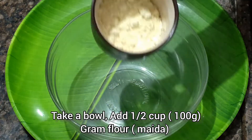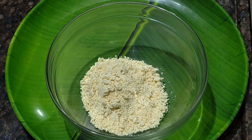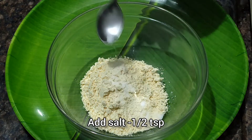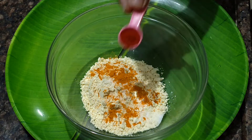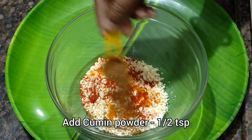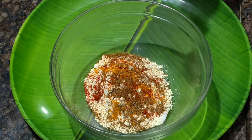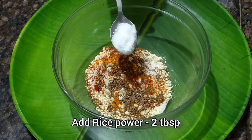Paneer Pakoda के लिए सबसे पहले एक बॉल में हम आधा कप बेसन लेंगे और इसका बैटर बना लेंगे। इसमें हम आधा चम्मच नमक देंगे, हाफ टी स्पून हल्दी देंगे, हाफ टी स्पून कश्मीरी रेड चिली पाउडर देंगे, और देंगे जीरा पाउडर, थोड़ा सा अजवाइन, और टू टेबल स्पून राइस पाउडर।